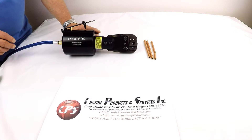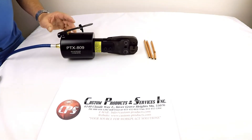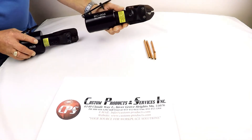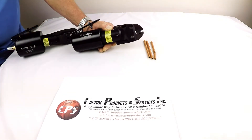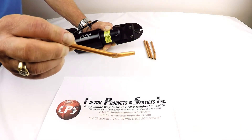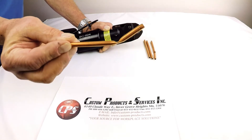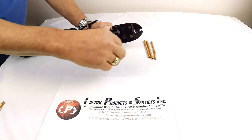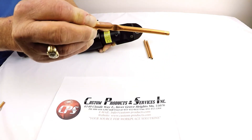The PTX 809 uses two parallel straight jaws, as opposed to the ball crimp tool discussed in an earlier video. That tool utilizes a ball-shape setup and ends up with a different tube configuration. Both tools work equally well in terms of sealing the tubing, but if you don't want the deformation the PTX 809 gives you a much better result.